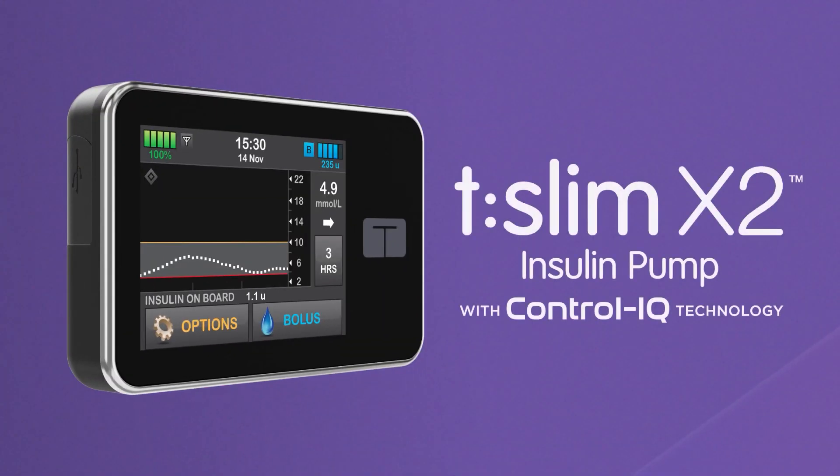Thanks for watching this video. We hope you enjoy seeing how easy control can be with a TSlim X2 insulin pump with Control IQ technology. Thank you.